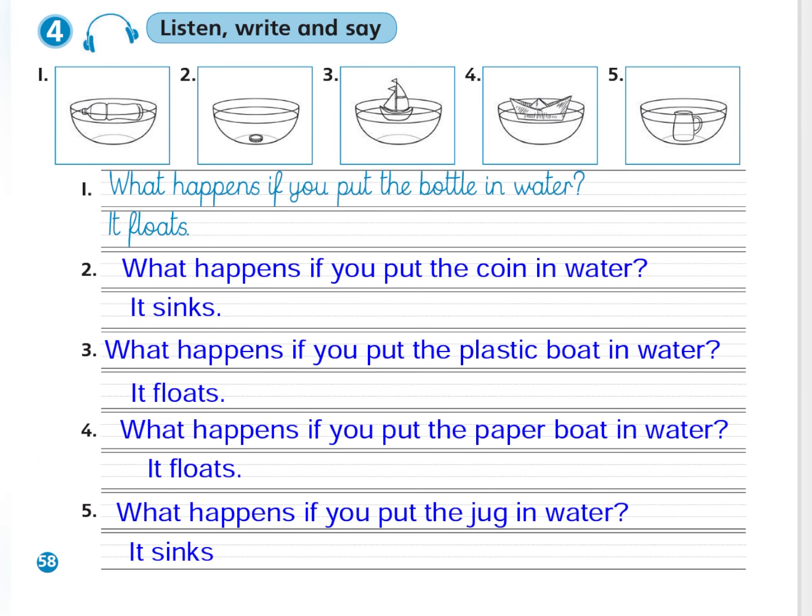Exercise 4: Listen, write and say. What happens if you put the bottle in water? It floats. What happens if you put the coin in water? It sinks. What happens if you put the plastic boat in water? It floats.